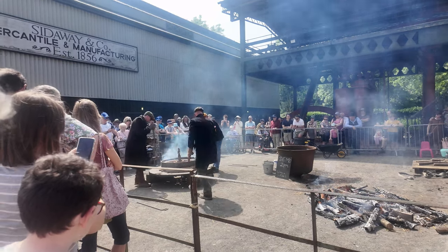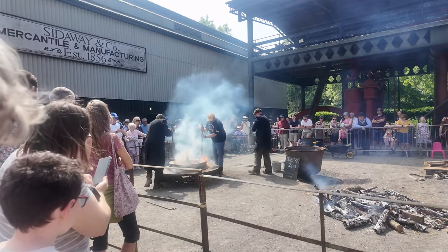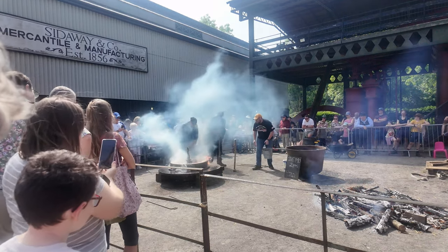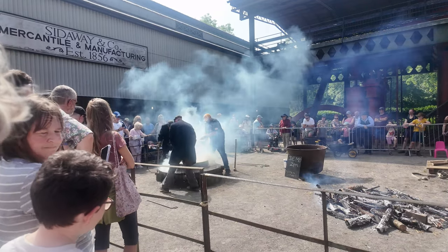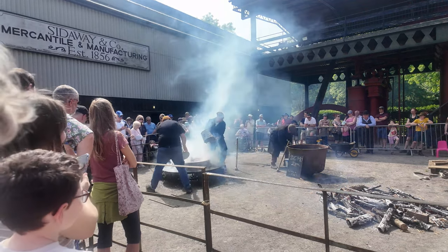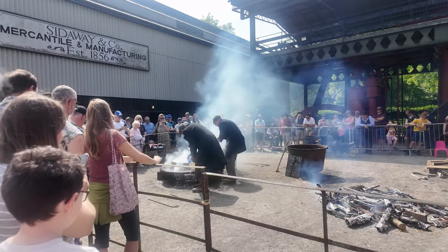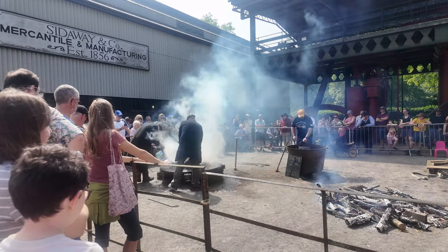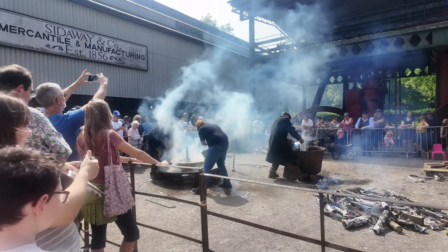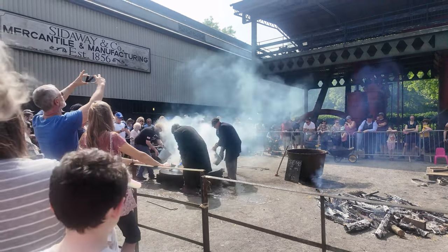Okay, I'm going to get a bucket of water ready. Water, water, water. Oh, I am cute!